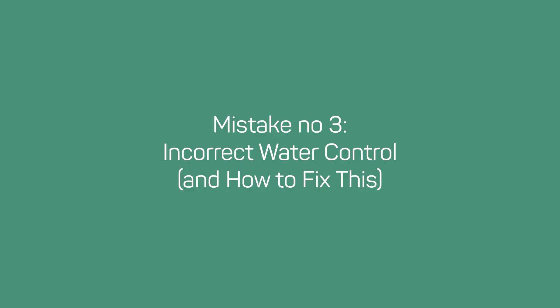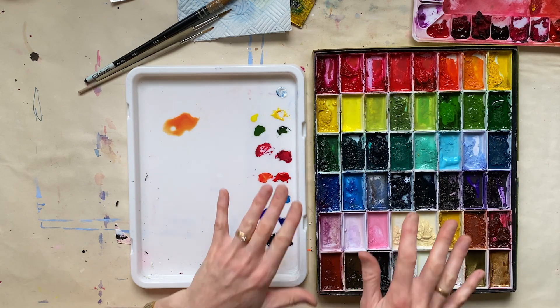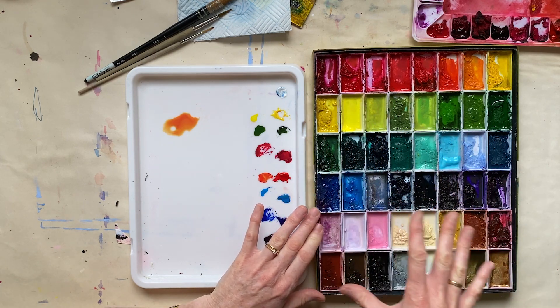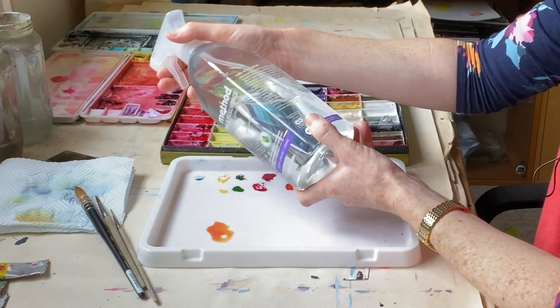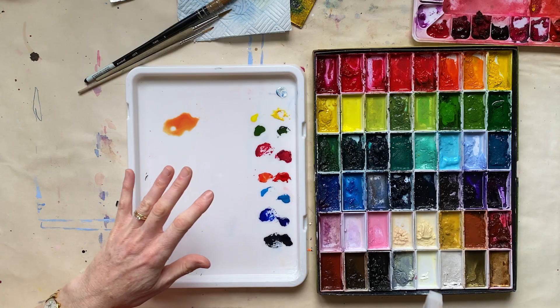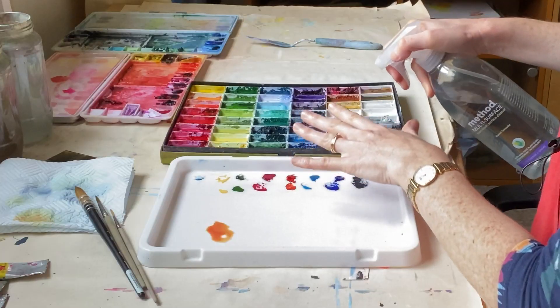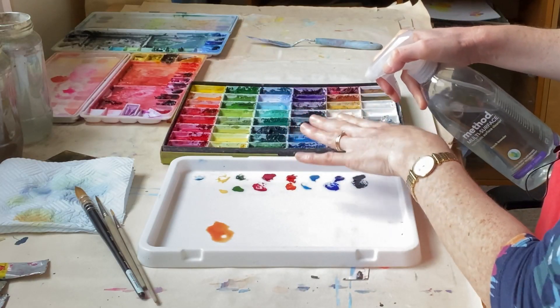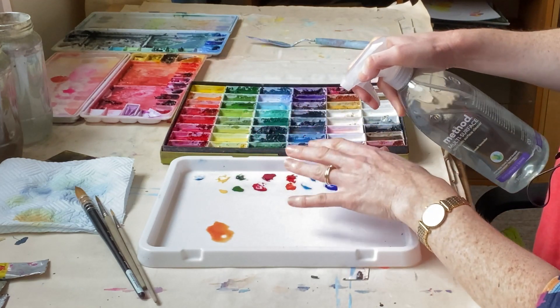The third common mistake that beginners make with watercolor is not having the right amount of water on their paints. If you are working with watercolor pans, it's a common mistake that people let the pans get too dry, and the way to get around that is to have a spray bottle and keep wetting the paints. To start with you have to do this quite often, and then once they're properly soaked through you do it slightly less often, but you want to keep them all nice and moist throughout the painting process.